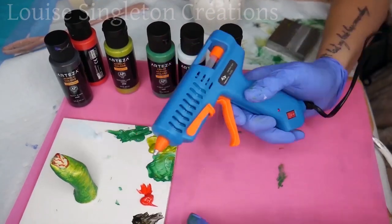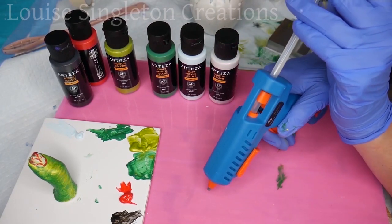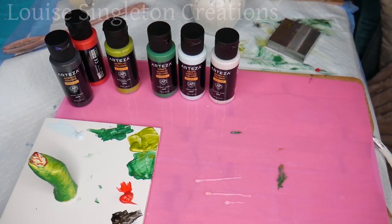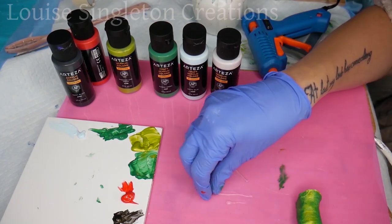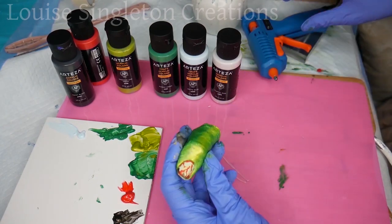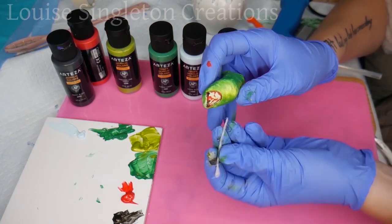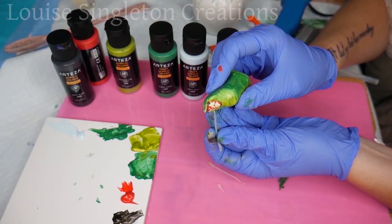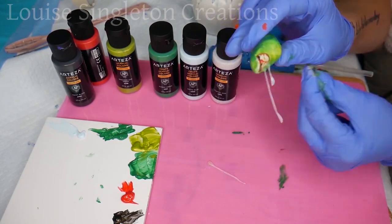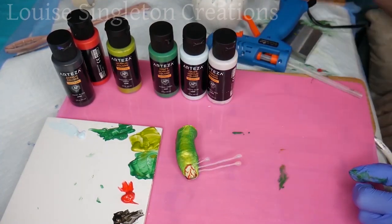Now it's time to make that oozing dripping blood, and for that I'm using my glue gun. I absolutely love using hot melt glue for crafts — it's so versatile. I've just done a long drip shape on a silicone mat and once it's set it just peels off, which is great for doing your blood droplets. Then you just add a little bit of glue onto the finger or thumb, put the droplet on, and you've got your dripping blood. Repeat the process for all the fingers, paint it with red acrylic paint, and they're done — such a quick and easy job.